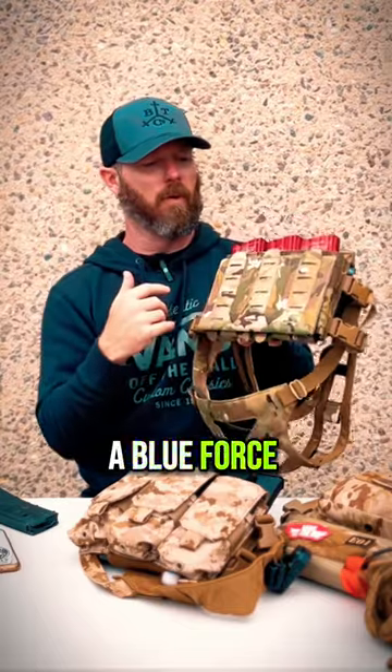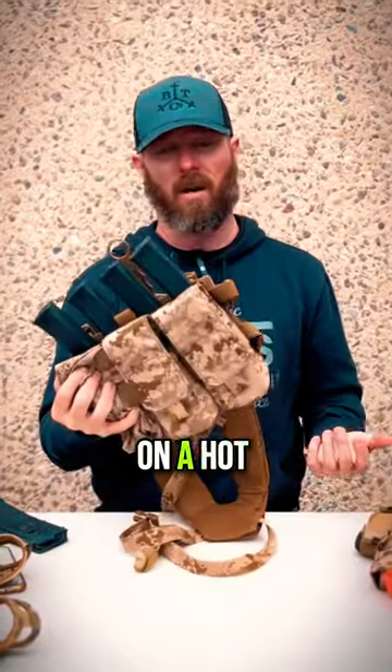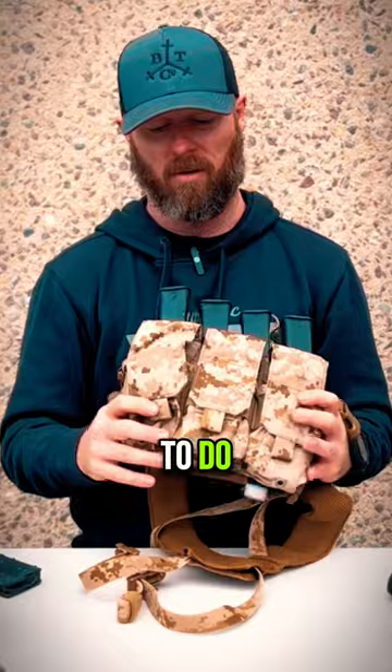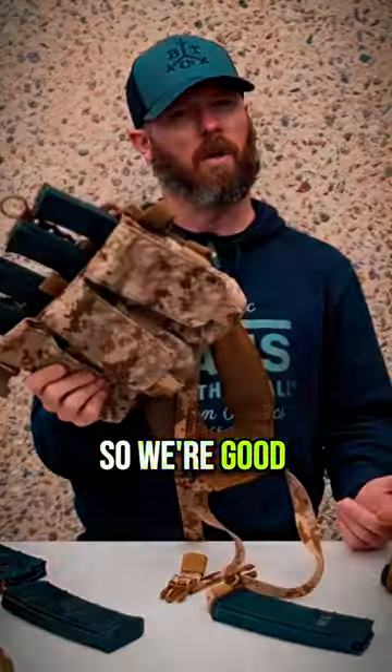This chest rig has a Blue Force Gear front with all kinds of pockets and stuff to shove things in. But these ones that you're running on a hot day, they just do what they do best and hold mags — that's really all you need them to do. Most of the time I run this one without anything in the front.